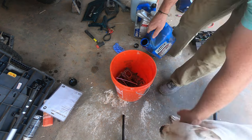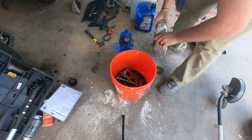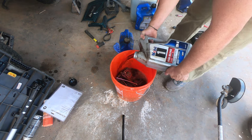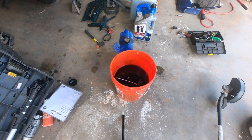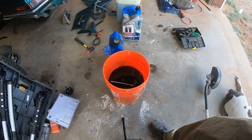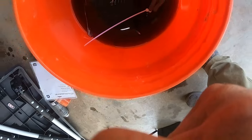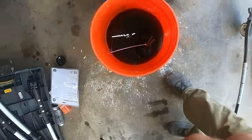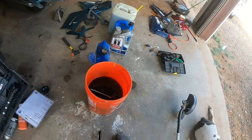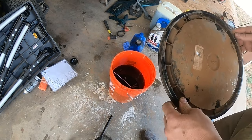Well guys, this is Octane Restorations with another 1988 through 2000 Honda Goldwing GL 1500 tutorial. If this helped you, please consider giving it a like and subscribe. Leave a comment — let me know if there's something you want to see more of, or if you have a question or critique. This is Octane Restorations — have a good rest of your day.